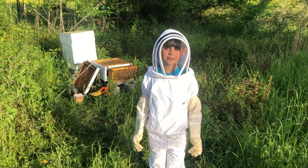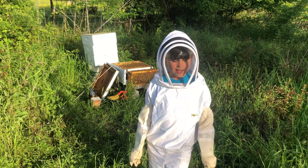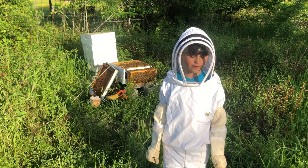My name is Hattie, and welcome to our 7th episode of Humans of the Food. Today I will be showing you our bees. Their average hive is around 30,000 bees per hive.